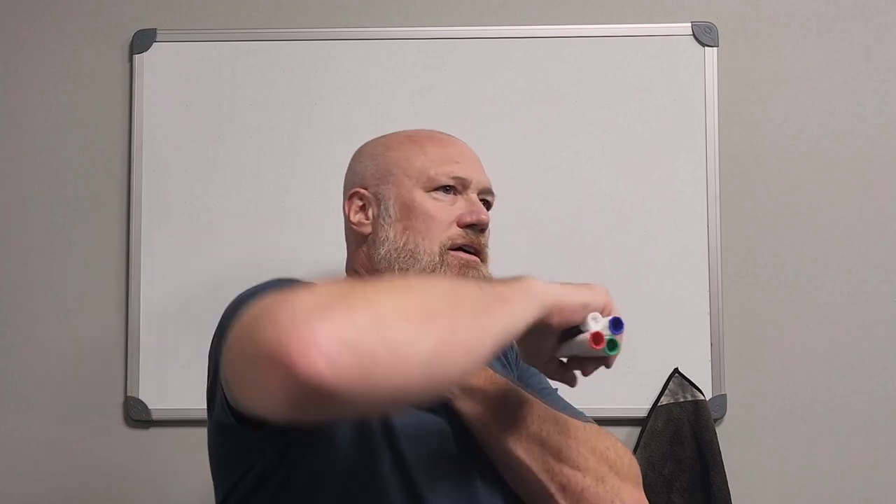This is going to be the shoulder video or shoulder region. The shoulder itself is sort of a layperson's term for this entire connection between the upper extremity and your torso.